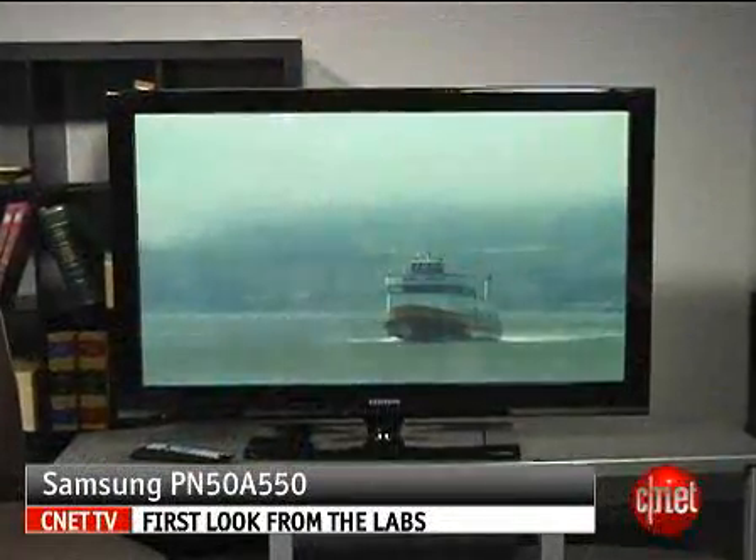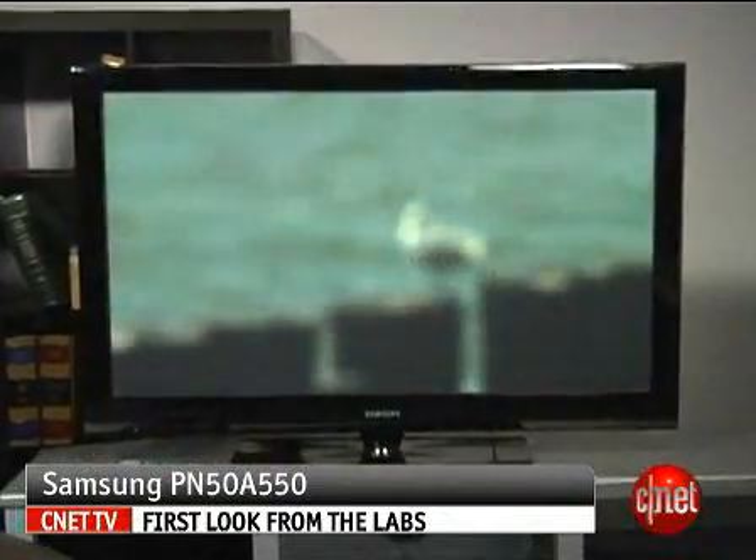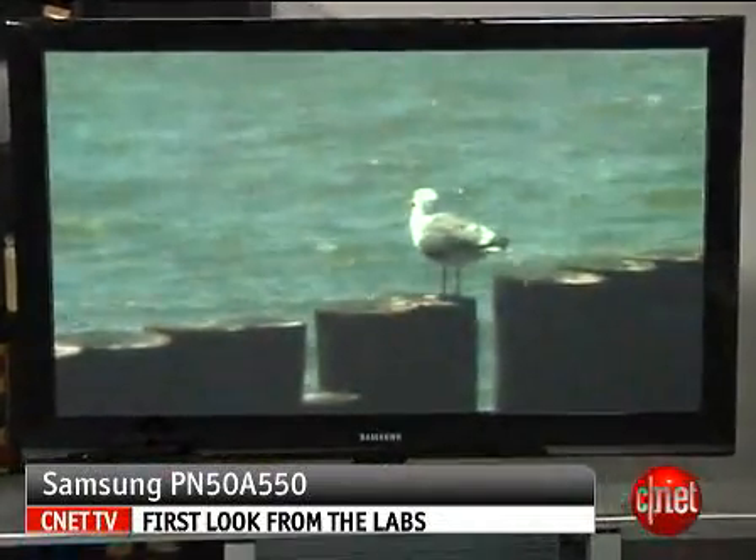David Katzmeyer here, senior editor from CNET.com, and next to me is the Samsung PN50A550. This is a 50-inch flat panel plasma TV, a middle-of-the-road model for Samsung in 2008.